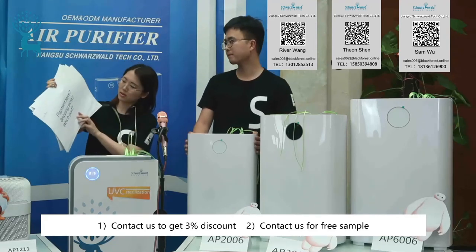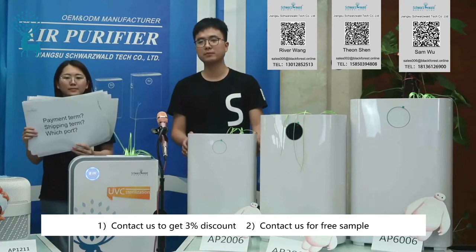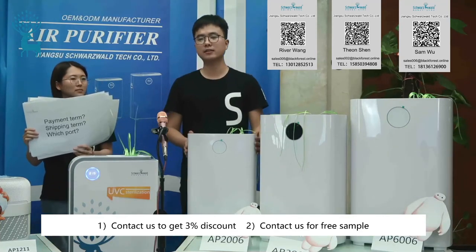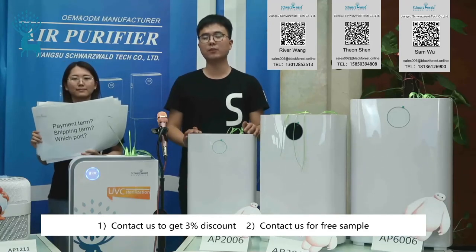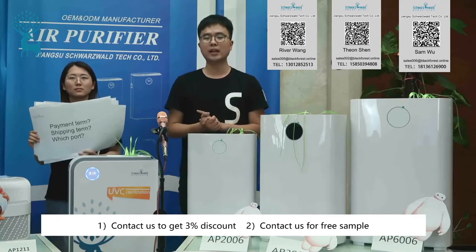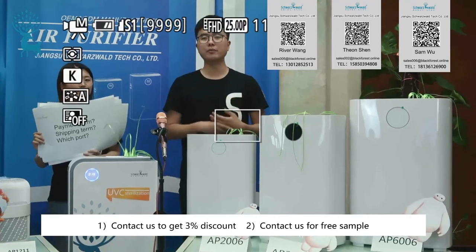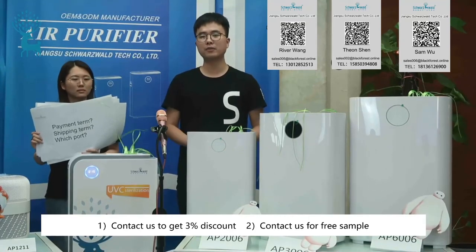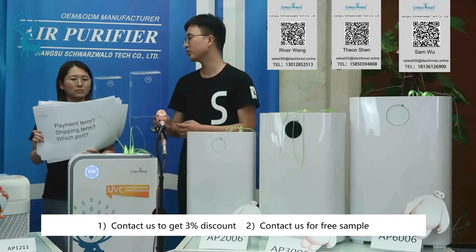What are the payment terms, shipping terms, and port? For payment, we usually do TT — 30% advance payment and 70% balance payment against the BL copy — but we can also accept LC terms. For shipping, we do FOB Shanghai, but CNF, CIF, or EXW are all available. We are located near Shanghai, so we use the Shanghai port.